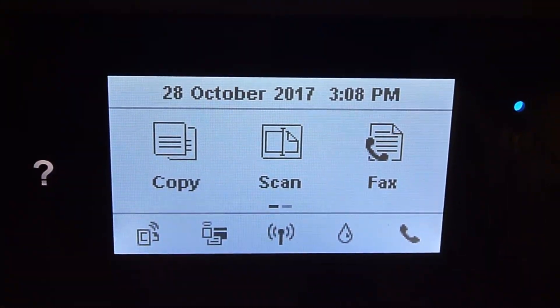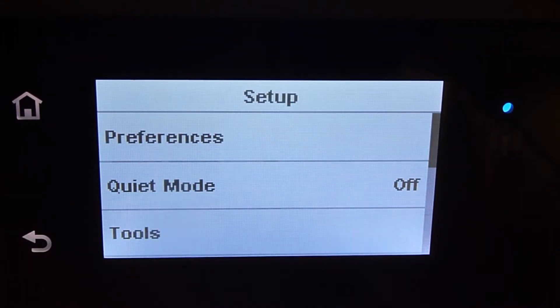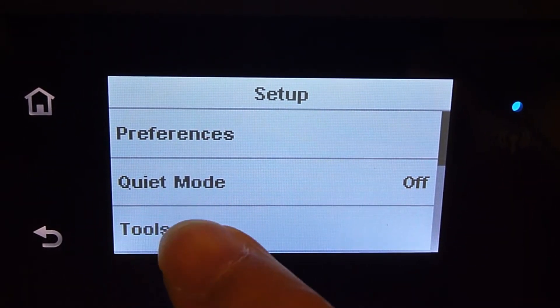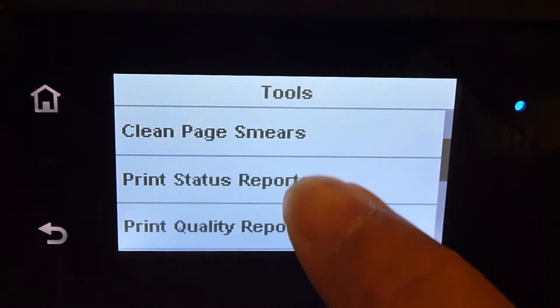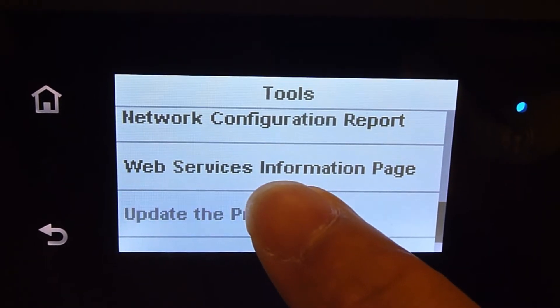From the front panel, swipe to the left and select Setup. Under the Setup menu, select Tools. Then scroll up until you see the option for Update the Printer, and select that.